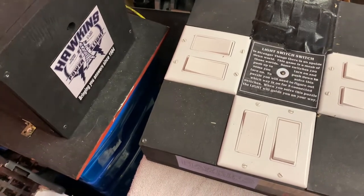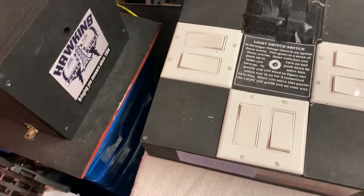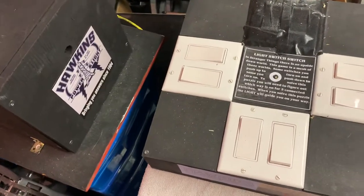This is another game in the series of easy escape room games. This is one I made for the Stranger Things escape room a few years back at their local high school.